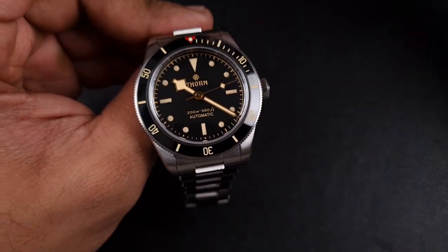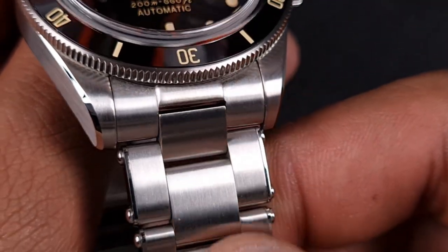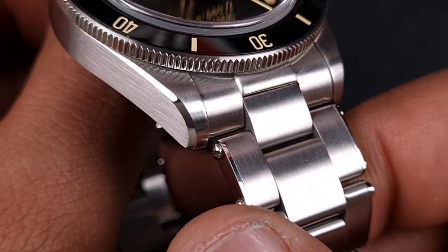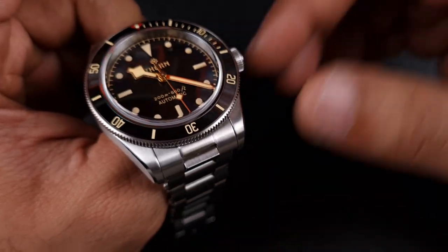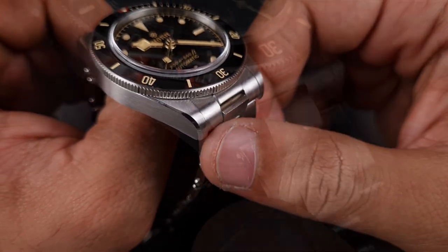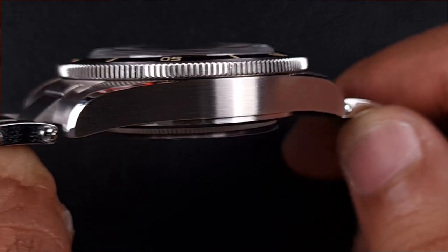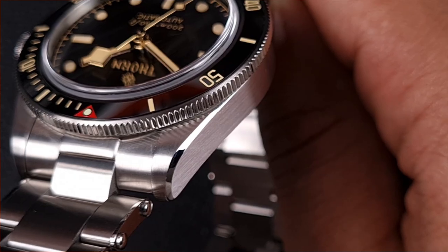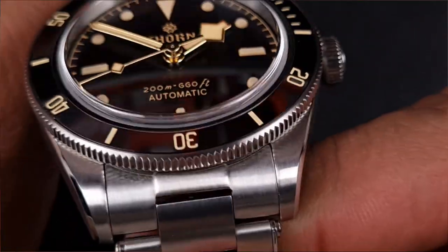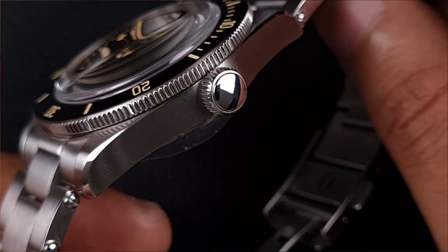Now moving on to the main aspect of this watch — the case and finishing — which a lot of you are going to be looking forward to, and it is that good. Starting off with those end links: female end links, fit and finish is awesome, very tight tolerances. Moving on to the finishing: very fine satinized brushing in a vertical fashion matching those vertically brushed links, very soft, and then of course you see that beveled polished highlight which goes along the side of the case profile. Very beautifully done, clean-cut transitions — that's what I like to see.